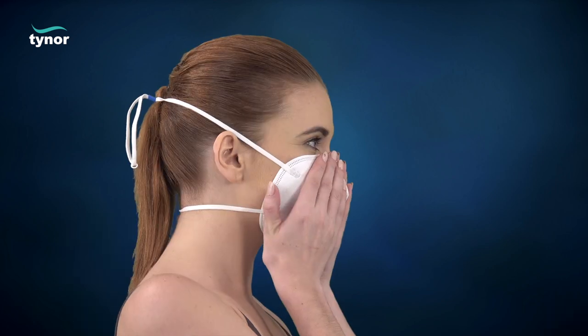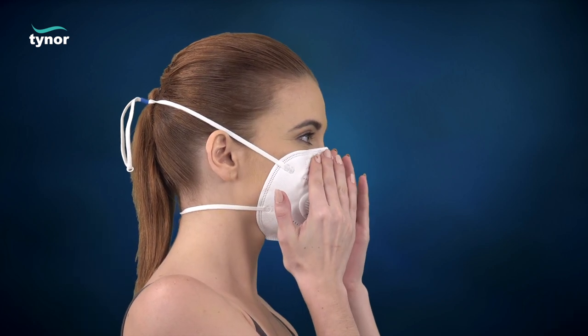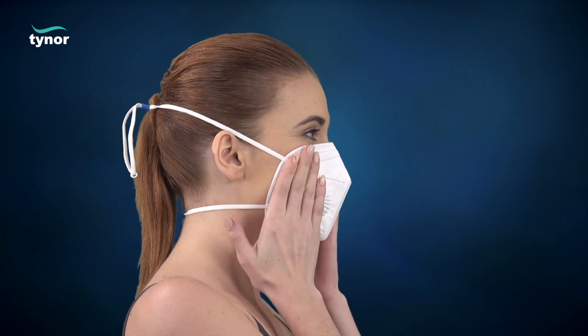Match the nose clip to the anatomy of your nose to achieve a good seal. To test the mask-to-face seal, perform a user seal check: place both hands completely over the mask and exhale sharply.